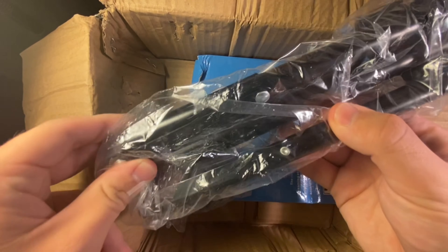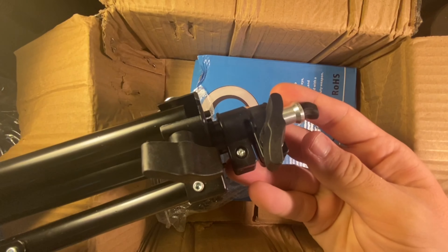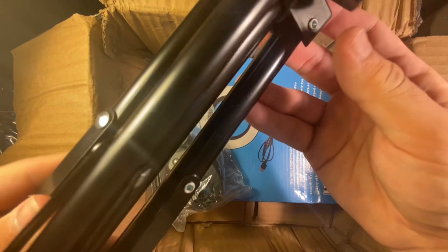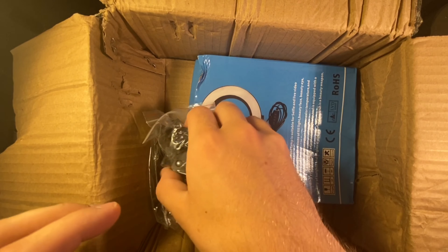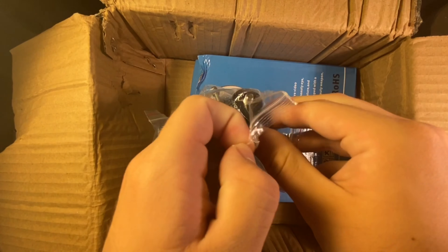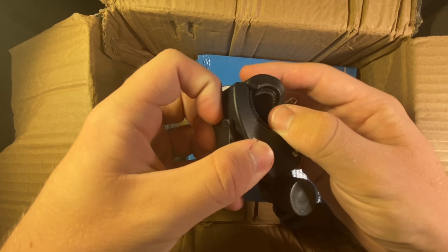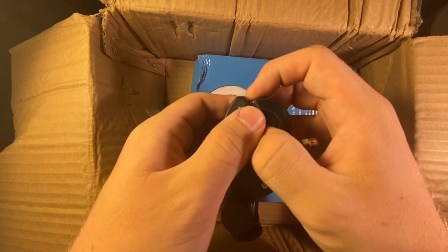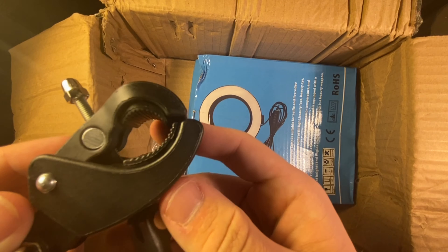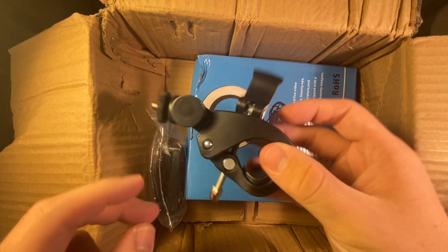There's the tripod itself — comes in this plastic bag. You guys can take a look at it. We'll unbox it further later. We also got a mount — this looks like it's for perhaps a microphone — that attaches on there. It's got a clamp and a screw for the top of the tripod, I believe.